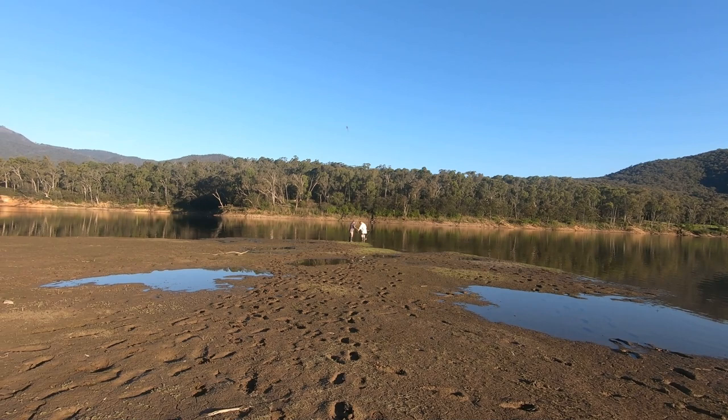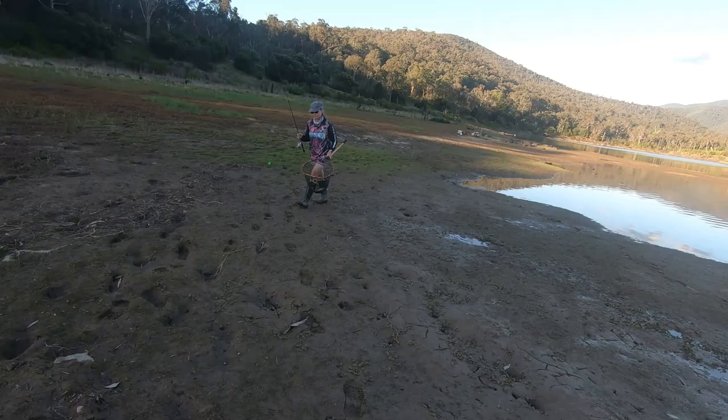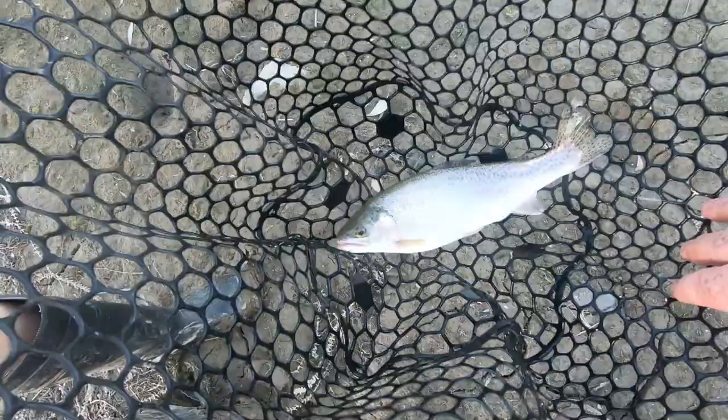Mandy's got herself a nice small rainbow there - she'll probably put it back. Usually as the evening comes on the fishing gets a bit better up here. So this is your second one, Mandy? This one's nice and fat. He's a beautiful fat little fish. Lovely looking fish, very solid. Again on a mud eye? On a mud eye, yep. Beautifully done.